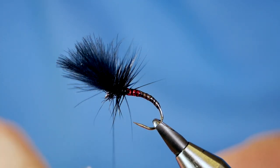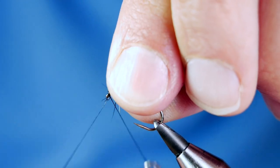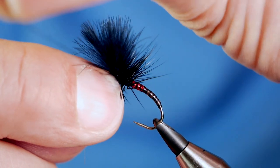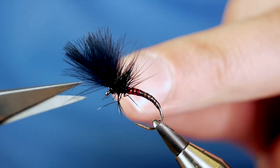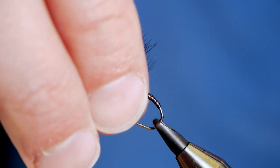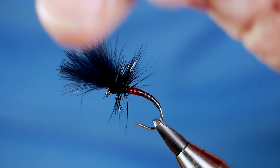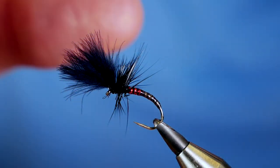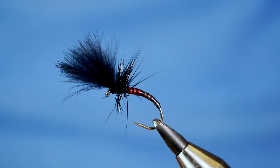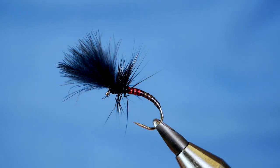Then you can come in with your whip finish tool and finish the fly. Remove your thread and the job's a good one. A couple of interesting techniques there — you can use any color combination you wish. I think the tan and red goes really well and it really complements the magic quill. Thanks very much for watching, I hope you got something out of that. If you haven't subscribed to the channel, please think about clicking the button, and I'll see you all next time.